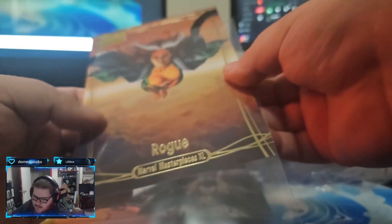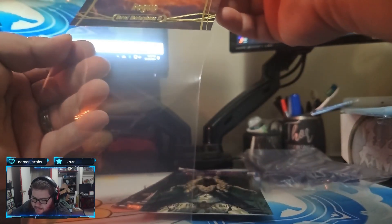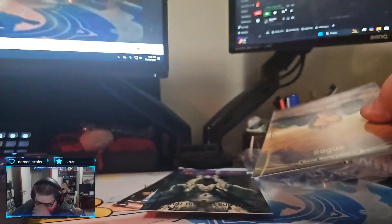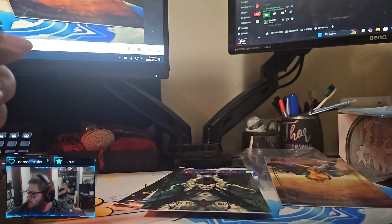I'll tell you what, man - the artists for these cards, dude. This is just one artist, I think - Jesko. Jesko did all the art for this. But that's what I'm saying - the artists for any of these cards, not just these in particular. Awesome. How much detail they put into these.